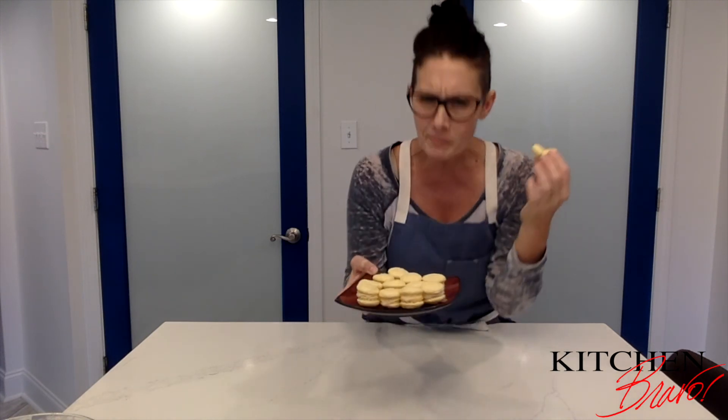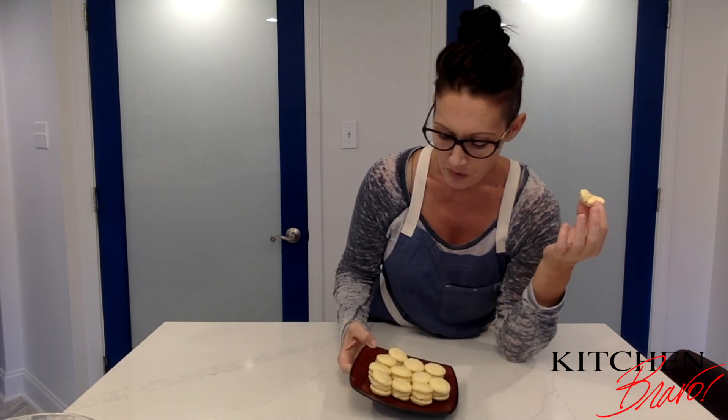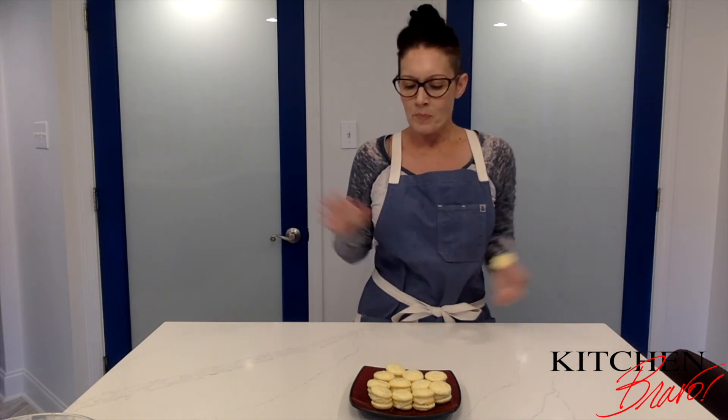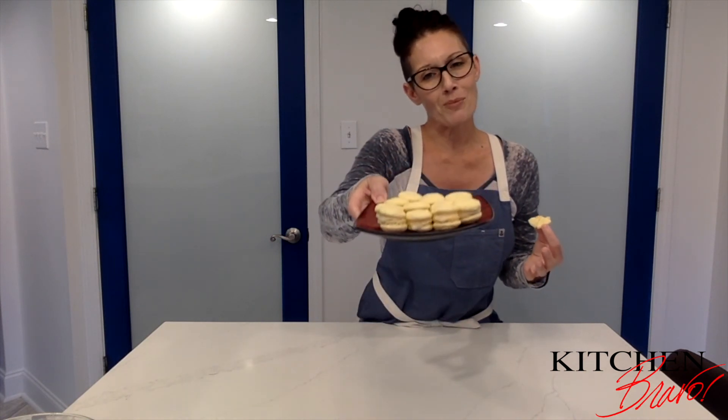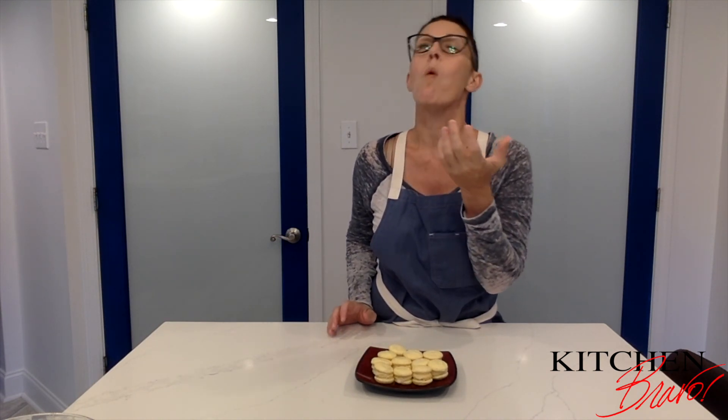Here you have it — a beautiful plate of French lemon macarons with cream cheese in the middle. Look how beautiful and fluffy they are, and listen to that crunch! The lemon is bright and vibrant but not overpowering, and the cream cheese mellows it out and makes it super smooth. Your guests are going to think you got them from a French bakery. Try it out with different flavors and fillings — store them in the fridge in an airtight container and they'll keep for about a week.